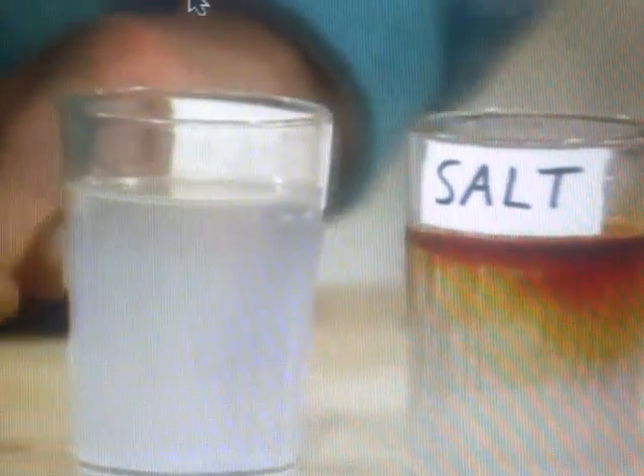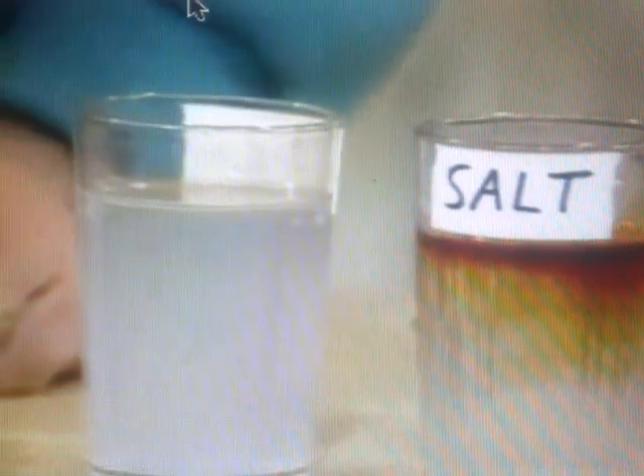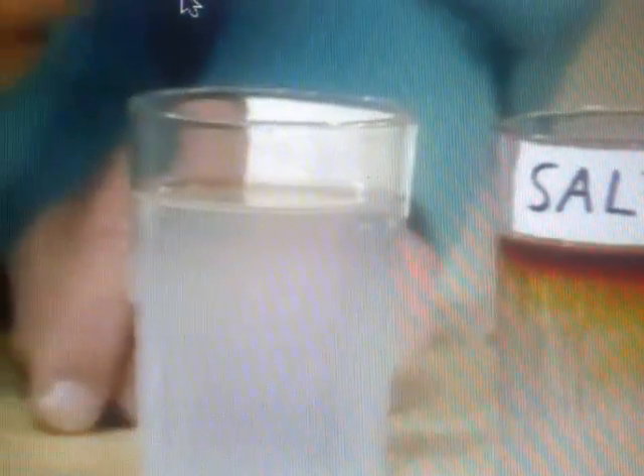So I think this one should be starch, and it should then turn blue-black. Yeah, there it goes. It's starch, all right.